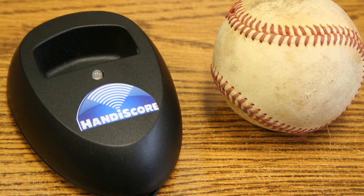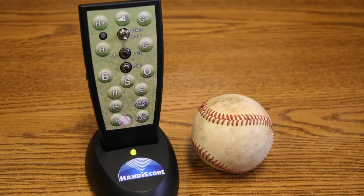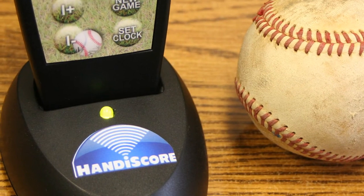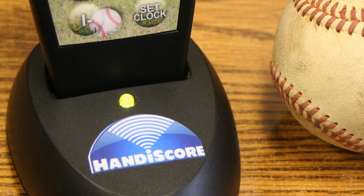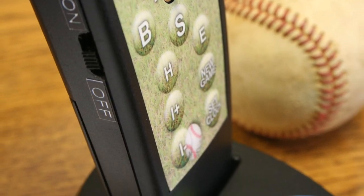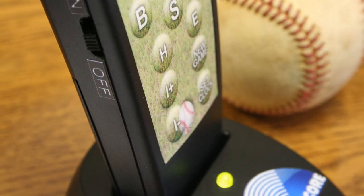Insert the controller into the charging cradle. The charger will automatically charge your controller. A green light will be displayed on the charger cradle when your controller is fully charged. Always keep the controller turned off and in the charging cradle until ready to use.